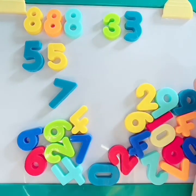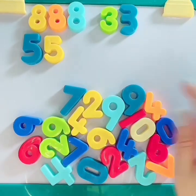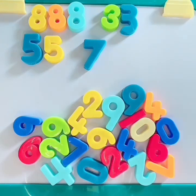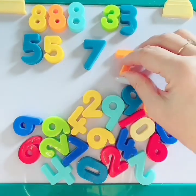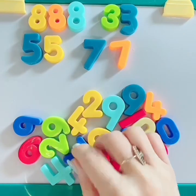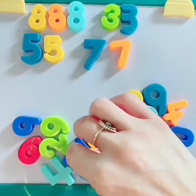What number should we do next? Hmm. Let's do number 7. Do you see the number 7? Here's a 7. Can you find another 7? Here's another 7. Do you see any more 7s? Yes. Good job. Here's a blue number 7.